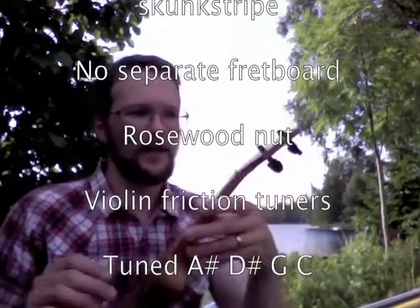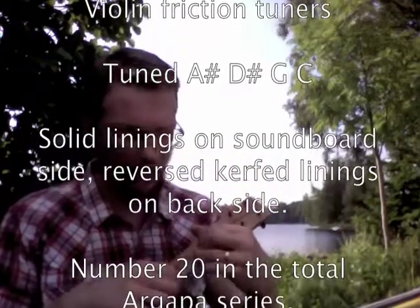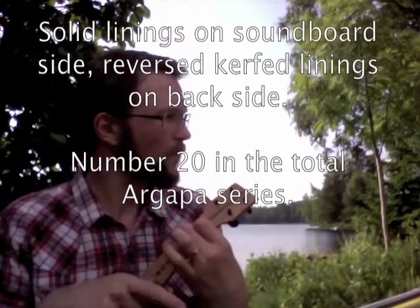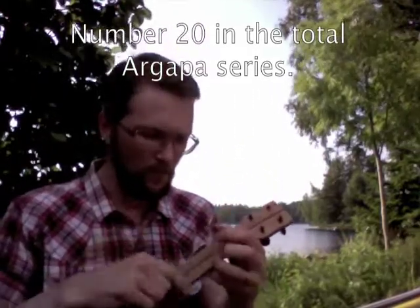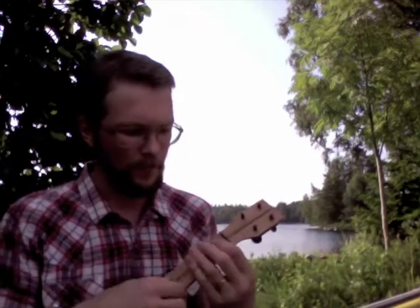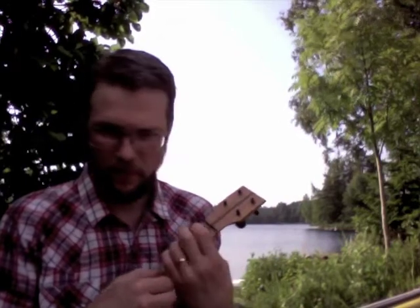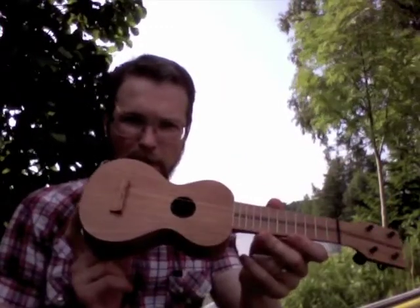And I have tuned it to D-sharp tuning, I think. I think it's one of the best so far. It has an oil finish. I hope you will like it, Paul.